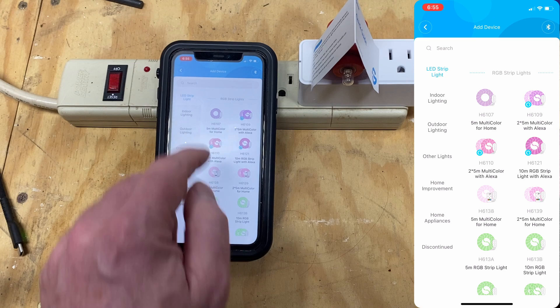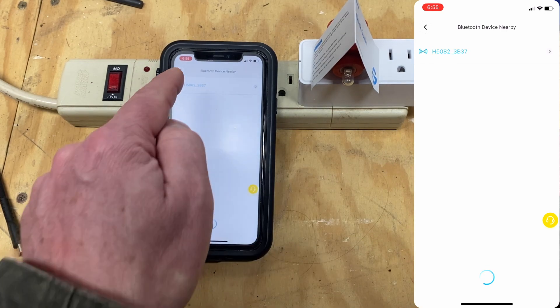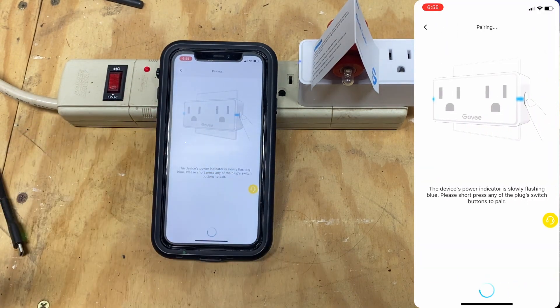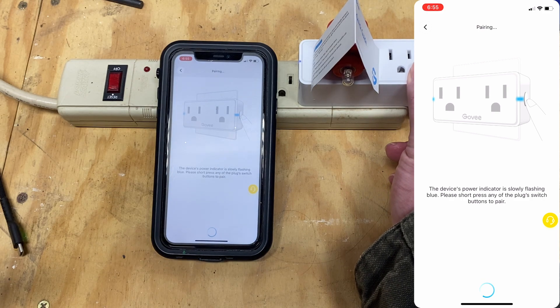Click the plus sign, search for the device model, and click on the device model once found. As long as the device is plugged in and not already paired, you should see it flashing. Go ahead and click on it and it will connect. You're going to be prompted to press the power button on the device — on the dual plug unit, either power button will do.